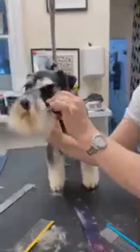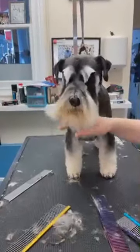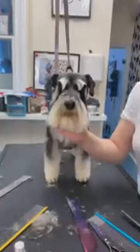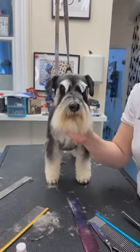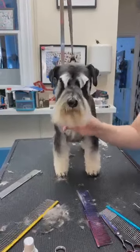Never touch this part of the hair. Under the eyes, some people scoop that out — no, because you'll make the dog look sick. We call it an octopus face — it will make the dog look really sick and we don't want that.